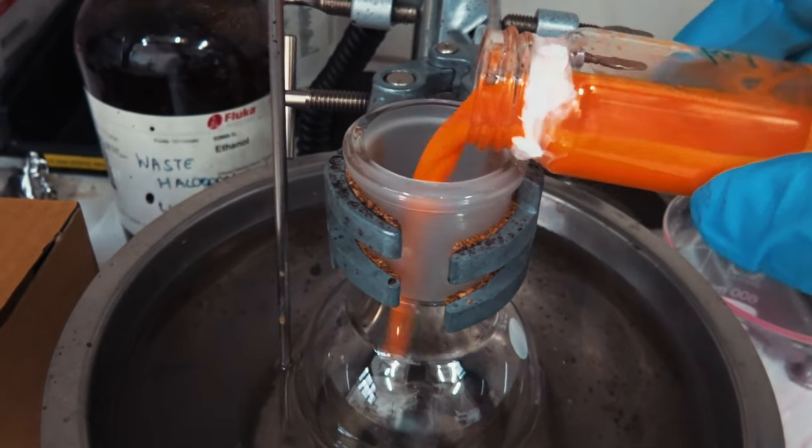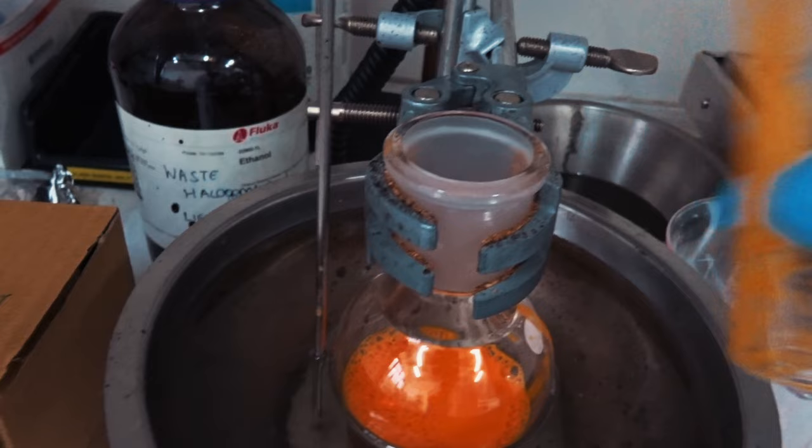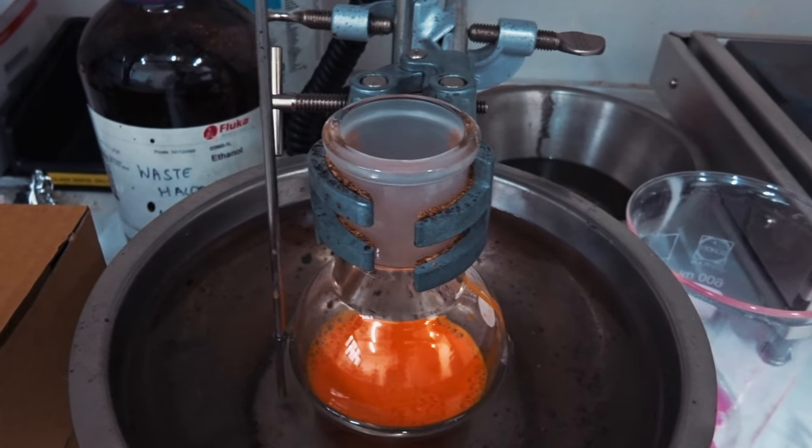We now have chloroform nano droplets in water. What I'm going to do now is put this on a hot plate and let the chloroform evaporate, and then you get nicely nanoparticles of your conjugated polymer in a water-based dispersion. Now that it's on the hot plate, I'm going to build a nice aluminum foil shield around it so that it's protected from light.